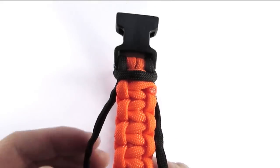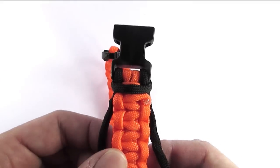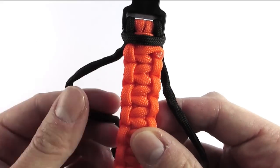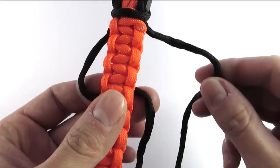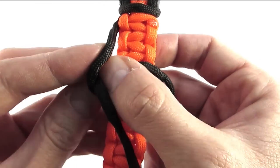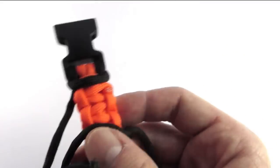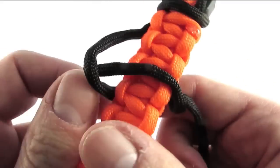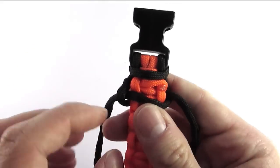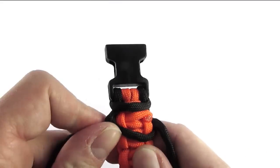To start off we're going to attach a second cord onto the buckle, and then simply do the same thing we did with the first layer, which is to line up cobra knots using our first layer as the core. You will want to place these knots into the previous rows — so between two cobra knots you will place a new cobra knot, and then tighten it up firmly.